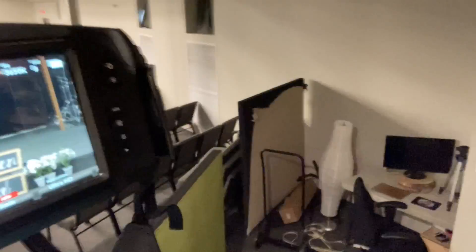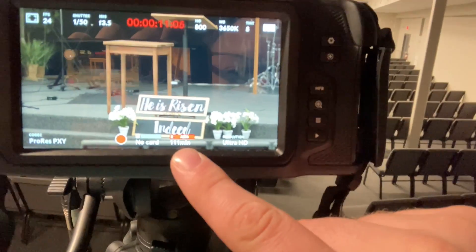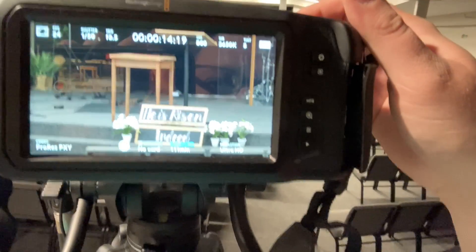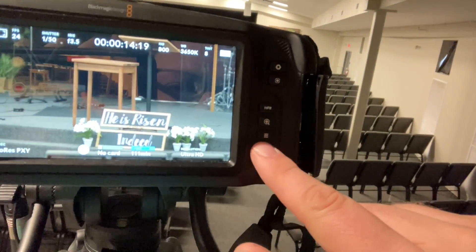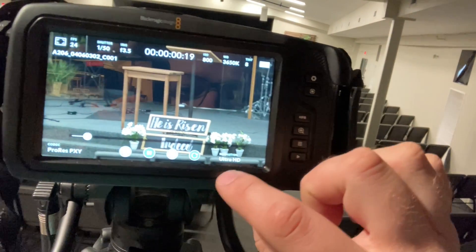Hit record and the way you can tell it's recording is you'll see a countdown in red on screen, and the card indicator shows it's engaged. Hit stop to stop recording. If you want to watch the video back, hit play in the corner and press play — it'll play back your footage.